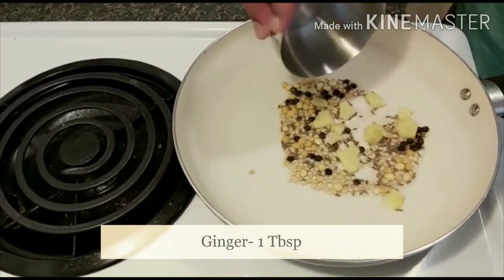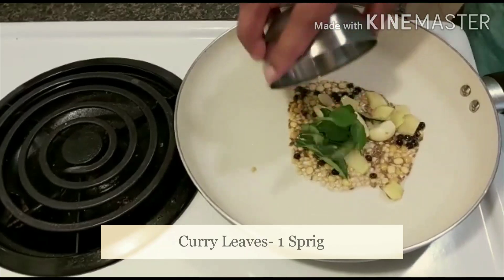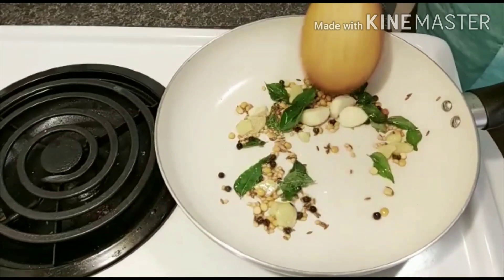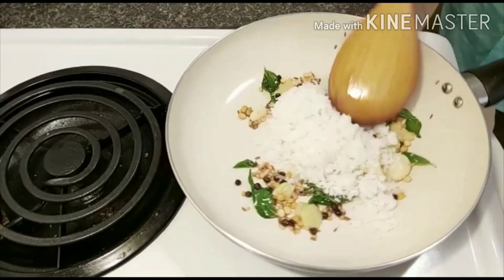Add ginger, garlic, and curry leaves, and sauté for a few seconds. Then add grated coconut and sauté it.